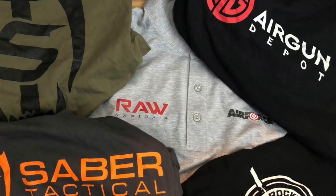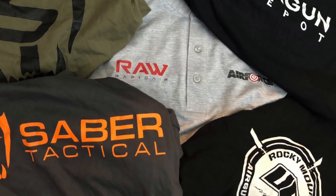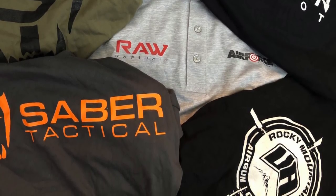Hey everybody, Chris with Up North Air Gunner. So today I'm actually coming out sporting some new gear. When I was out at the Rocky Mountain Air Gun Challenge, I met so many awesome vendors and friends I'd made online over the last couple years. I was able to meet up with the crew from Air Gun Depot, coming out with some new logos. If you're in need of air gunning t-shirts, RMAC is definitely the place to go. I walked away with like 20 different t-shirts from a bunch of different vendors — absolutely awesome event.